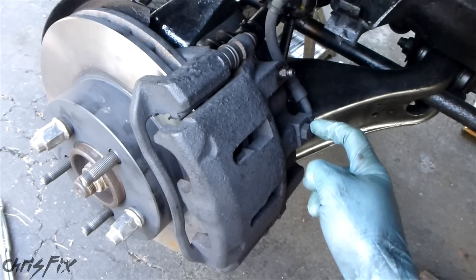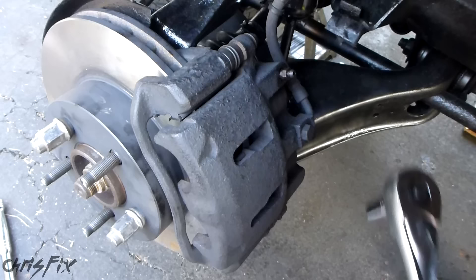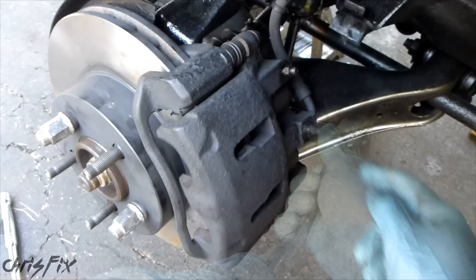Before we unbolt the caliper from the knuckle, what we're going to want to do is crack the banjo bolt here that brings the brake fluid into the caliper. We want to crack that because right now it's solid. If we try to crack this later, we're going to have to do it on a bench and it's going to move around. So now's a good time to crack this. Just get your ratchet — this is a 15mm. Just crack it open. Brake fluid's coming out, so I'm going to close this. Now that I broke this bolt, it'll be no problem to take off later.